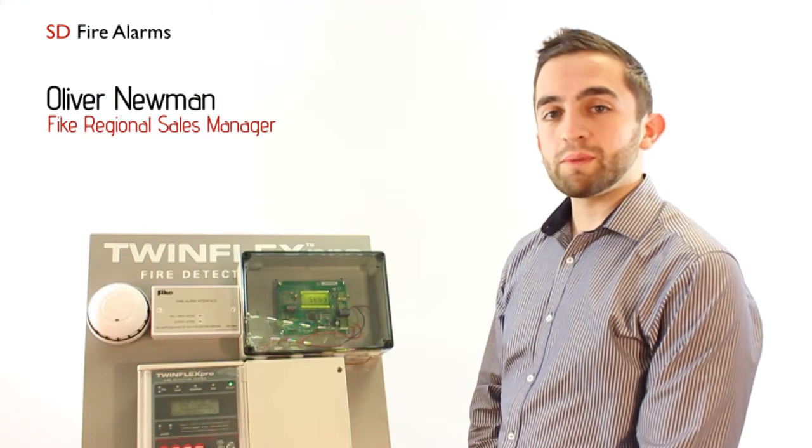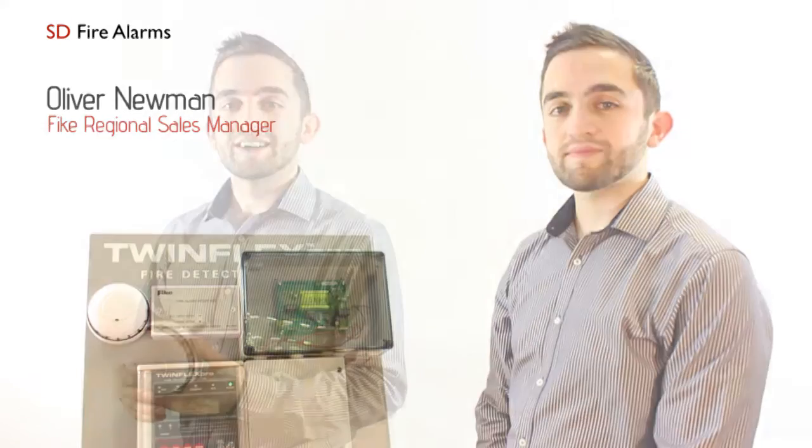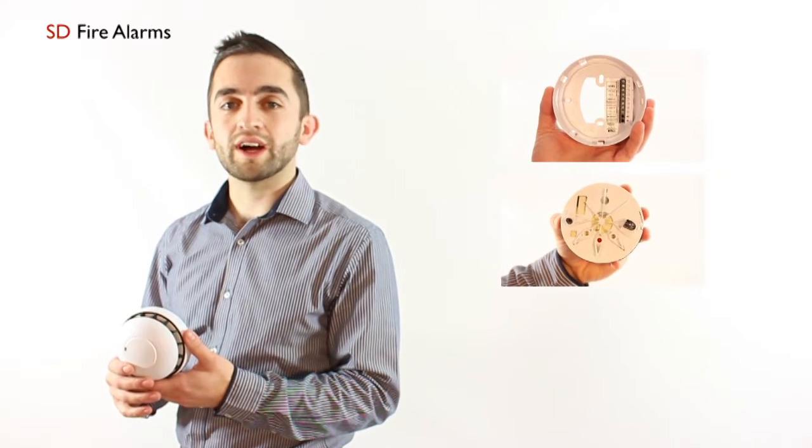In this part we're now going to be discussing the benefits of the TwinFlex Pro multi-point detector. The TwinFlex multi-point detector comes in three parts: you've got the base, the electronics module, and the chamber.